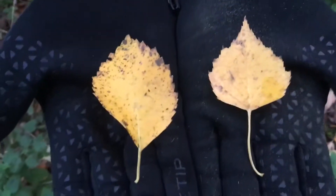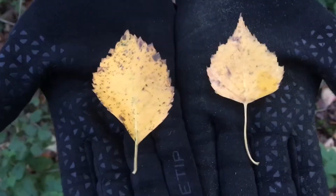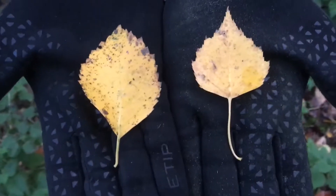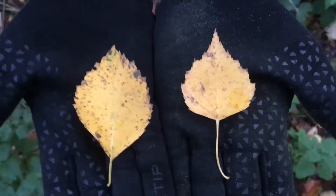Side by side we have silver birch leaf and downy birch leaf, and when you see them side by side they are really different. Of course they're both green in summer, they're only yellow because it's autumn.